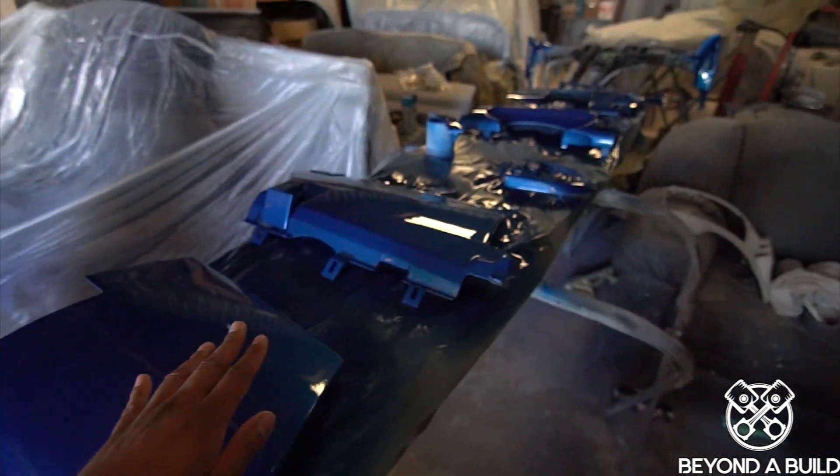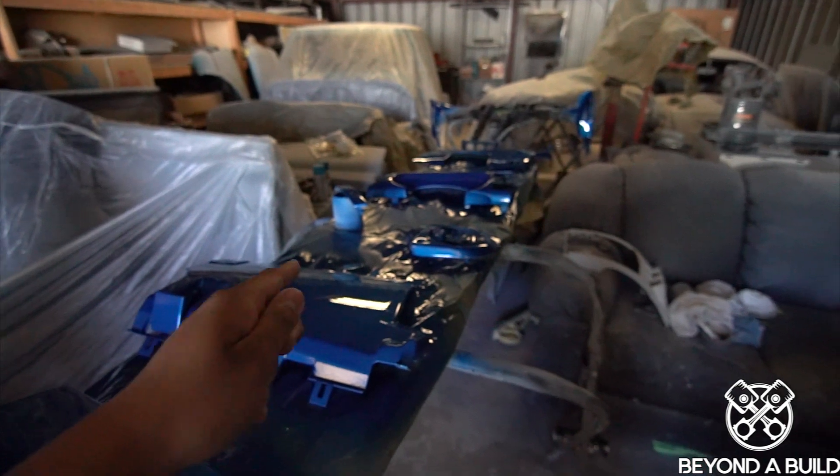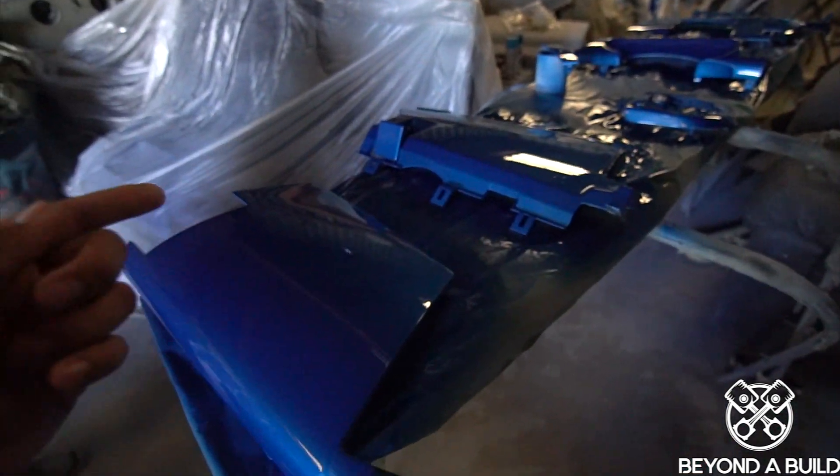We're going to go ahead and install these in a little bit. But first, we're going to go ahead and get the rest of the parts ready, sanded and painted. Let's go.